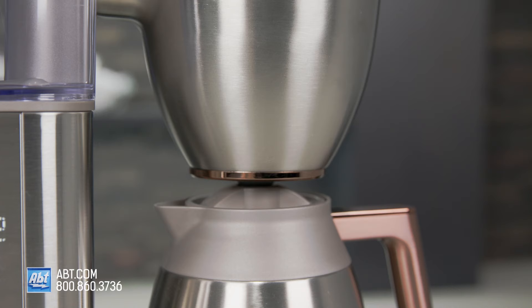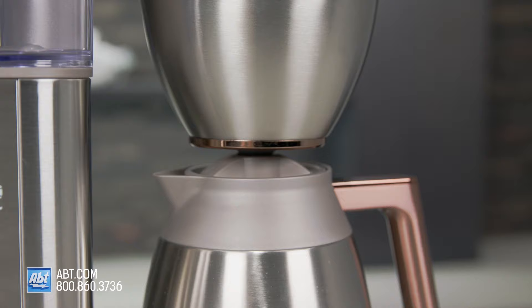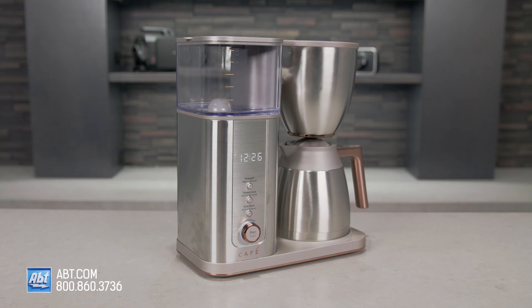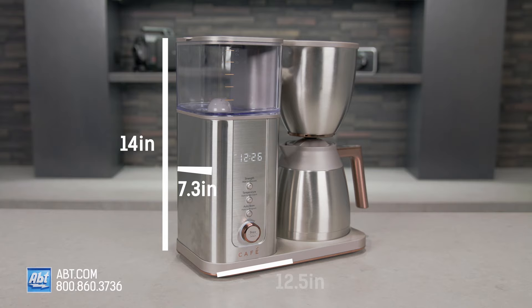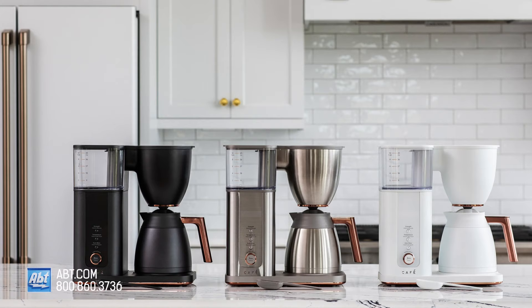And it's certified by the Specialty Coffee Association, which means it lives up to the standards for temperature, time, extraction, and consistency. It stands at 14 inches tall, 7.3 inches wide, and 12 and a half inches deep, and includes a coffee scoop and a reusable filter. It comes in a variety of finishes, so you can make your coffee in style.